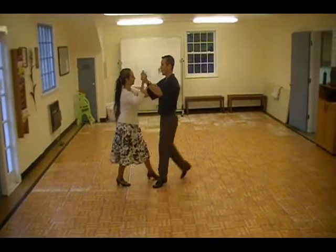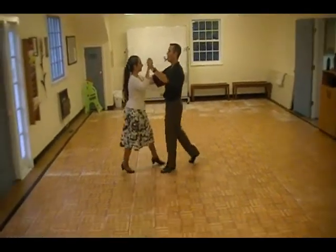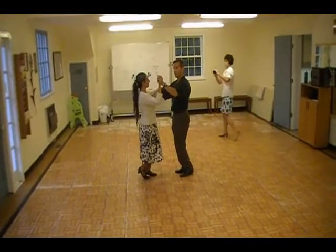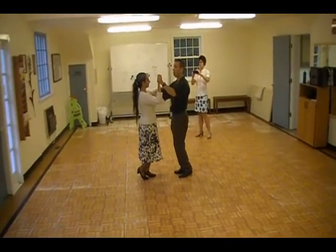One, two, three, four, five, six, seven, eight. Then we did whisks, and we're going to turn around on the third whisk.